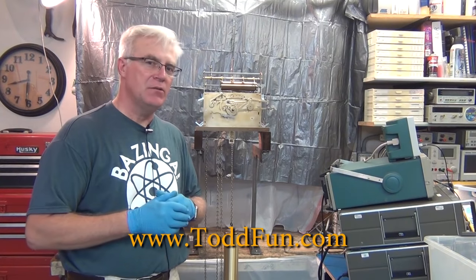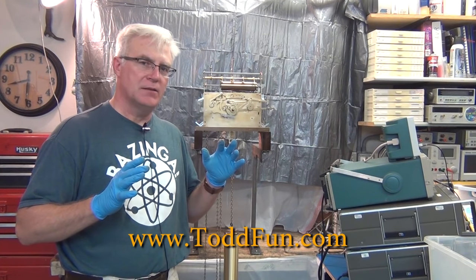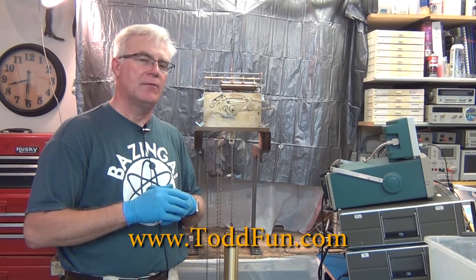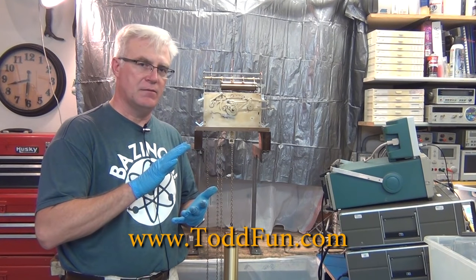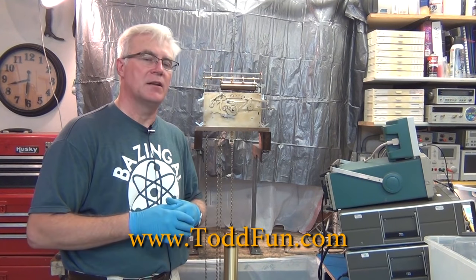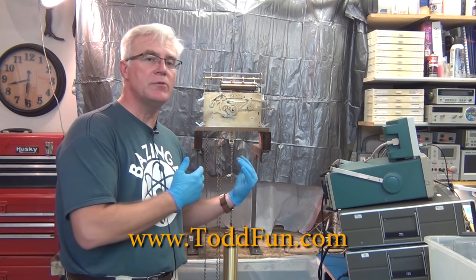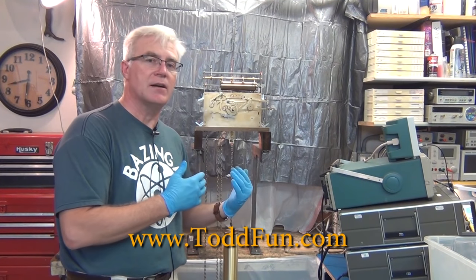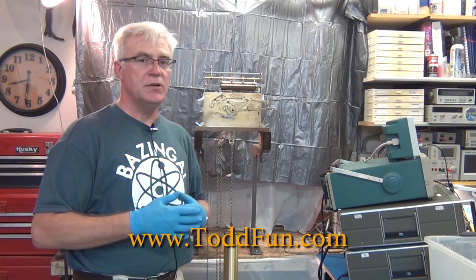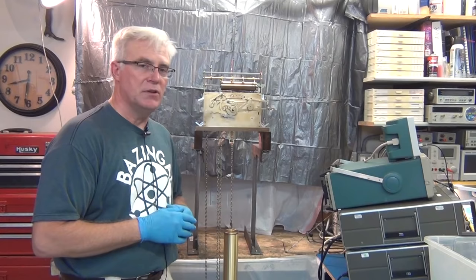Hi! Welcome to ToddFun.com where I do what I think is fun. I've been doing some videos on a grandfather clock. This is essentially a bonus video — not one of the four videos I have on servicing, oiling, setting up, regulating, and beating a clock. But I had a viewer ask how in the world do you get the chains in and out of one of these clocks? It's tricky and I want to cover that with this video.